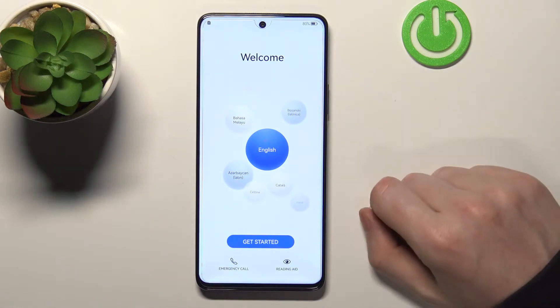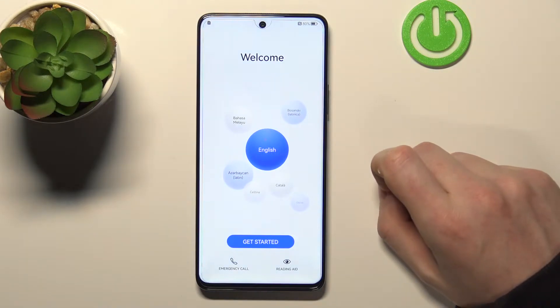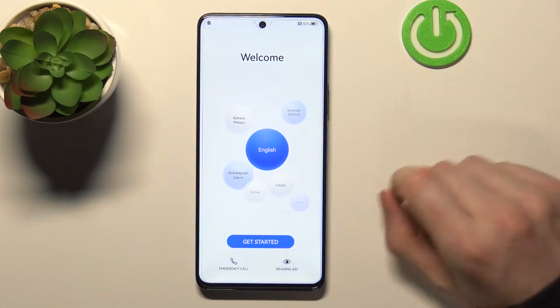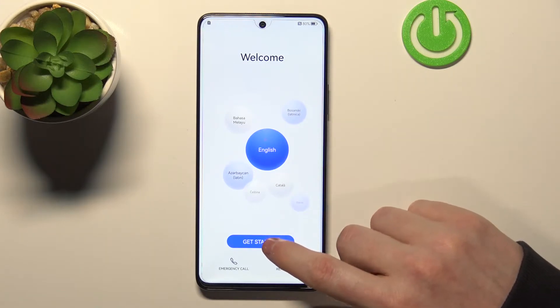After a little bit of waiting you should be seeing something like that, and that means that you will need to set up your phone whole new again. First pick the language — for me it's English — and let's get started.